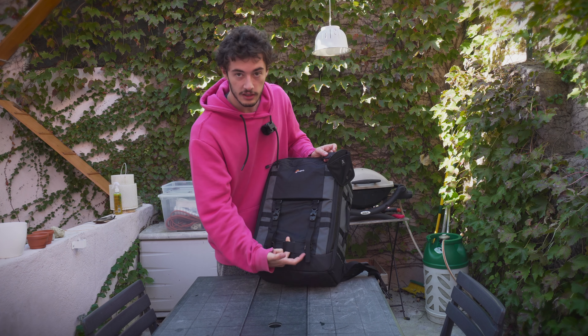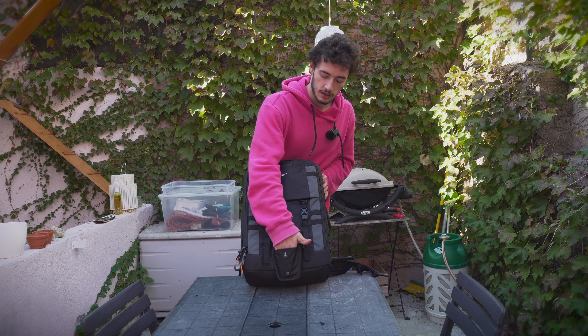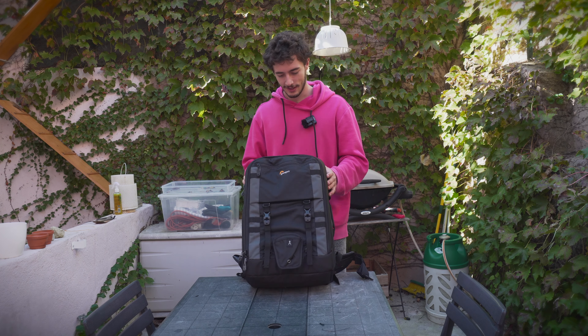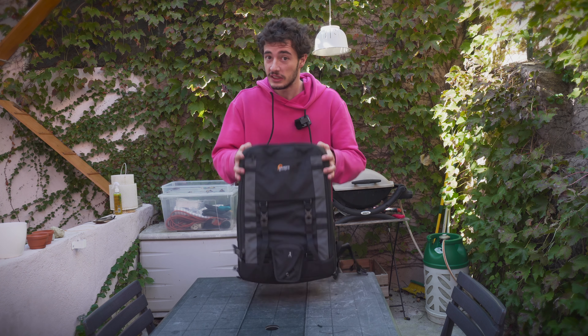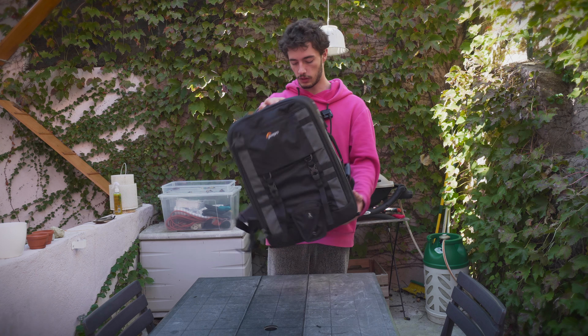There's a strap in here that the tripod support threads through, and then your tripod goes right in. This is a pretty good backpack — good build quality, good size. It really protects your camera gear; the cameras and lenses are safe. It's great for travel since you can pack camera gear and clothes together. Overall, I recommend this if you're looking for one backpack that fits all your needs. Stay safe, stay cool, and I'll see you next time.